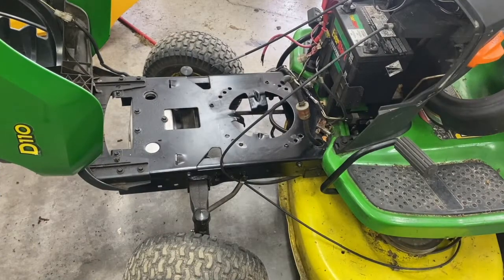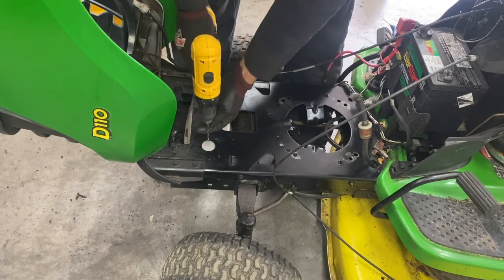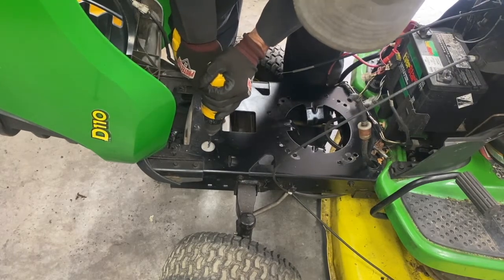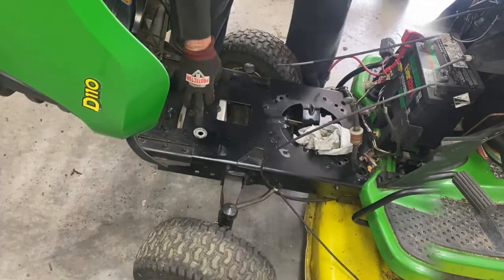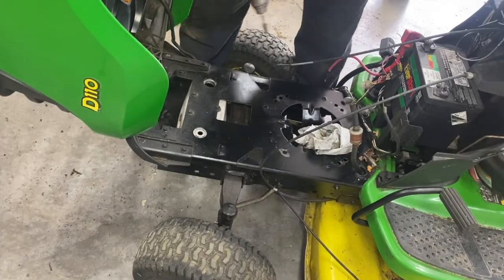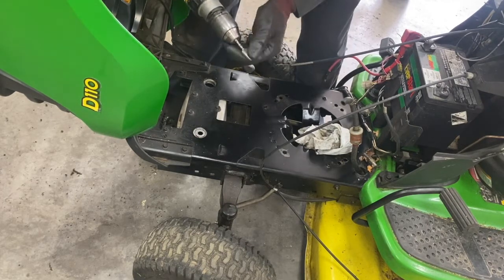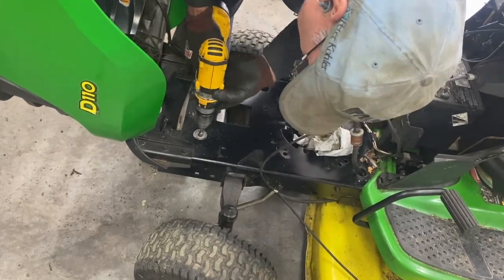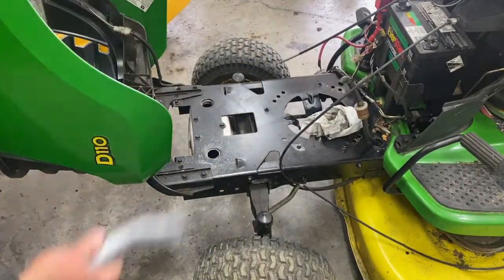I have a video where I take this motor apart — I'll put it in the comments below. That's a single cylinder here, but I'm going to drill out the port to accommodate the dual. I don't have a 1 and 1/16th drill so I'm just going to use a cutter here. That's almost the same size.